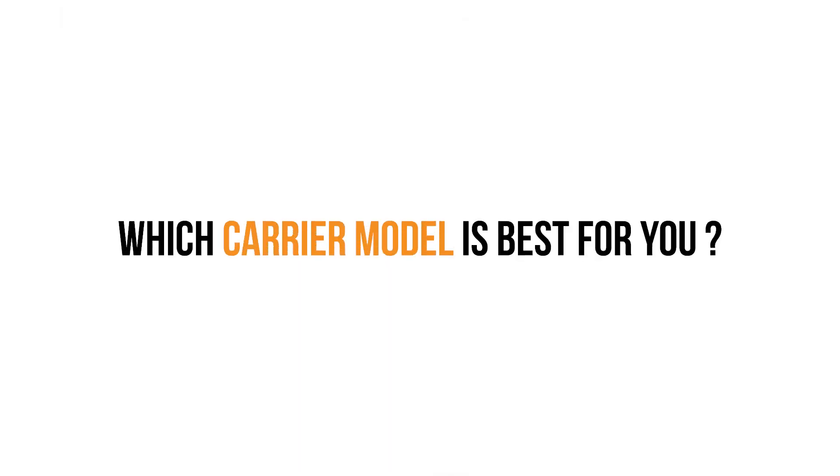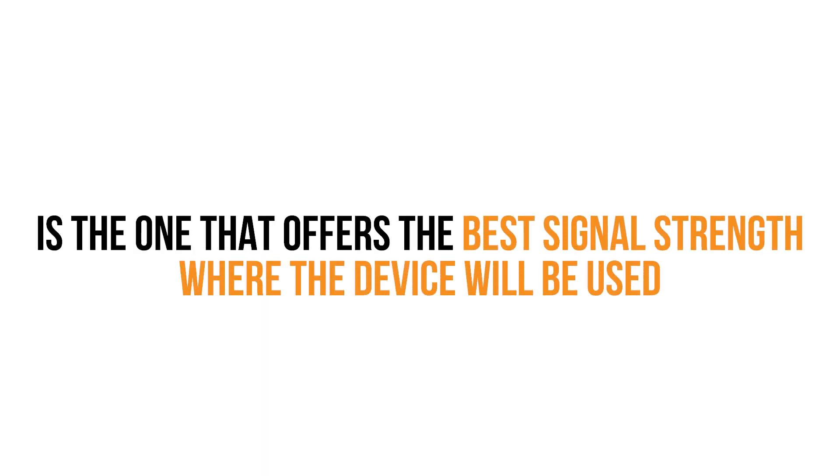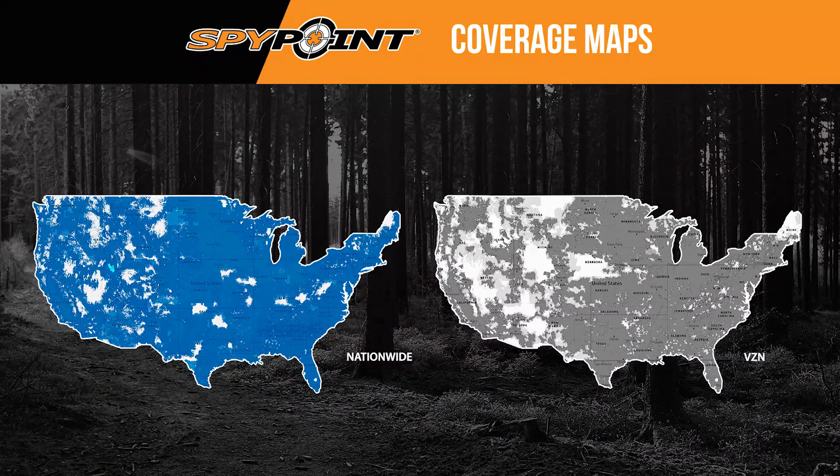So how do you know which carrier model is best for you? The best carrier model selection is the one that offers the best signal strength where the device will be used. There are two carrier models available from SpyPoint: Nationwide and VZN. The Nationwide model connects to the most national cellular providers' networks, with the exception of Verizon.